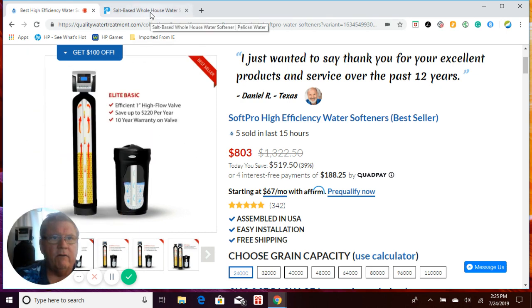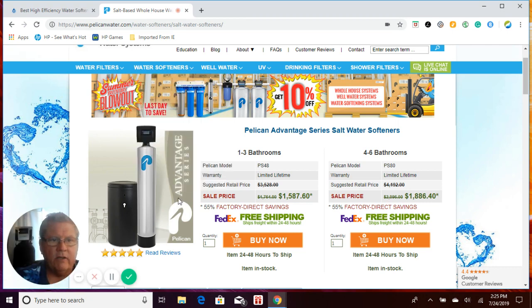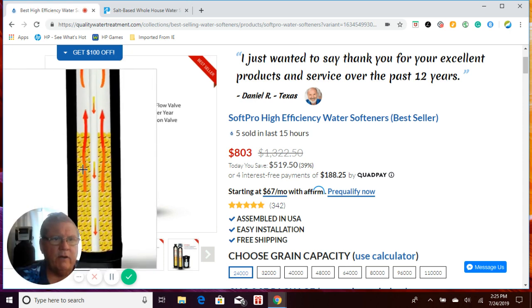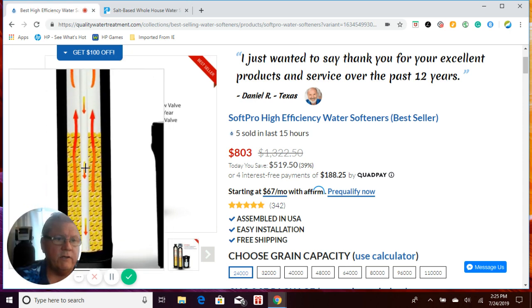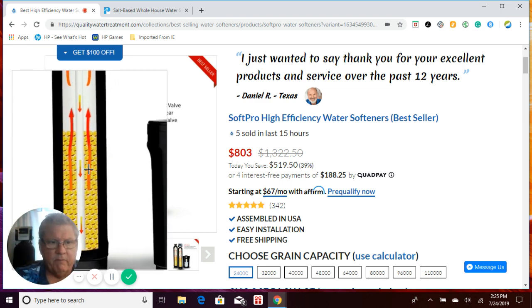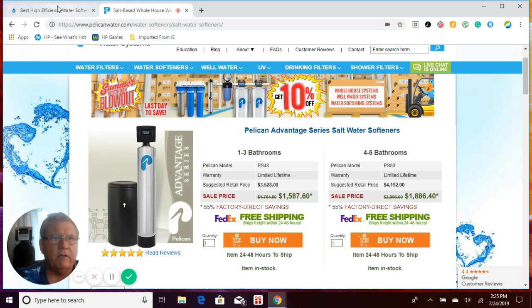The resin that Pelican uses is 8% cross-link resin. The Soft Pro Elite Basic uses an upgraded 10% cross-link resin. The 10% cross-link resin is more durable against chlorine and chloramines. Chlorine and chloramines from municipal water is enemy number one to resins — that's what tears them up. The 10% resin is going to last longer and be more durable against chlorine and chloramines than the 8% resin that the Pelican system uses.